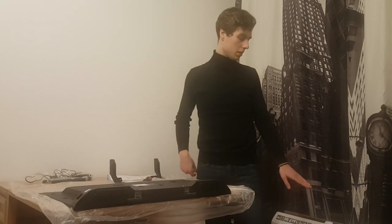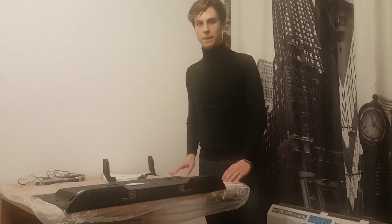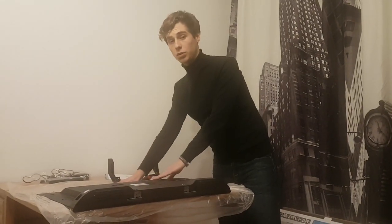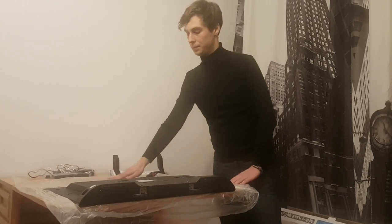First, take the plastic sheet that came with the box and put it on the table, and put the screen with the face onto the plastic bag so it doesn't scratch.